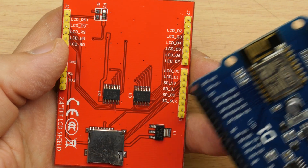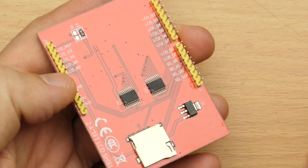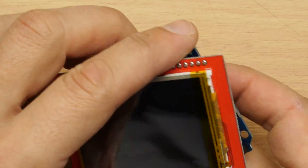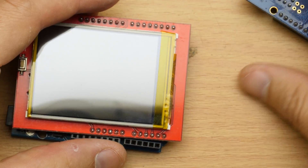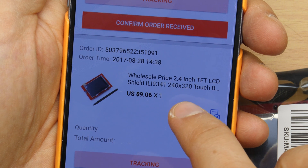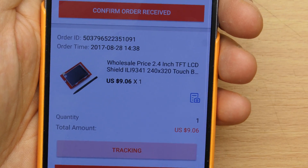This won't work with the ESP because we don't have that many pins. We could use an Uno as a driver for the display, or we use a shift register - that could work as well. I checked the tracking number: it's the wholesale price, 2.4 inch TFT, 240 by 320, and $9.06 including shipping.